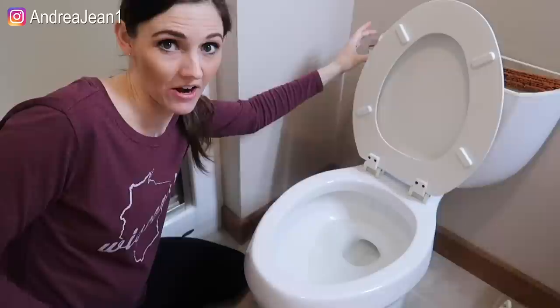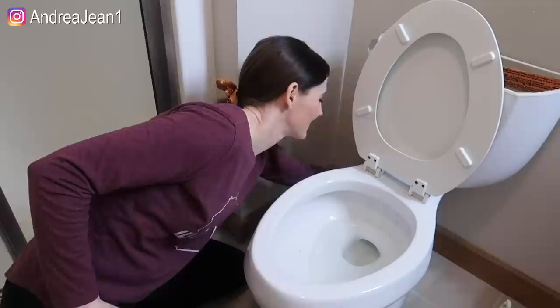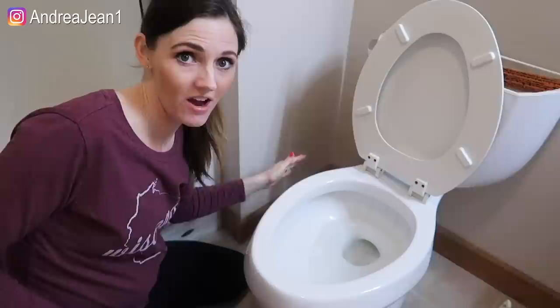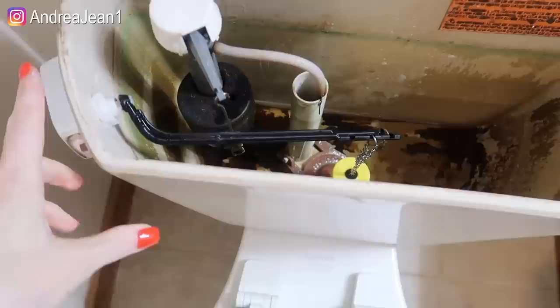The first thing we're going to do to drain the water out of this tank is we're going to need to shut off the water. I'm just going to go ahead and turn the handle here to get this shut off. Now that it's all shut off, I'm going to go ahead and flush this toilet. I went ahead and flushed the toilet two times and the tank is pretty much drained.